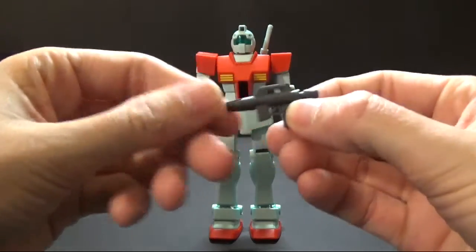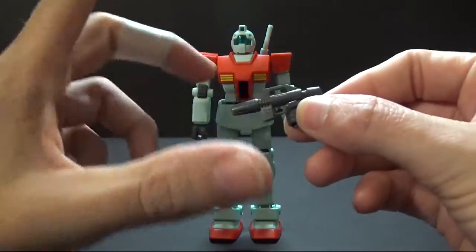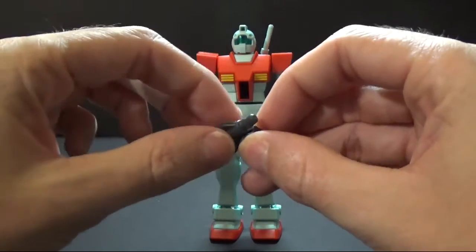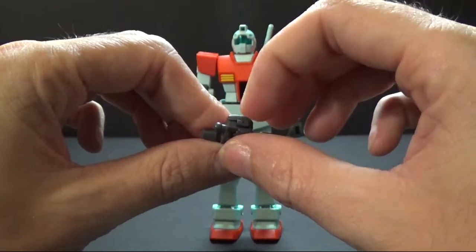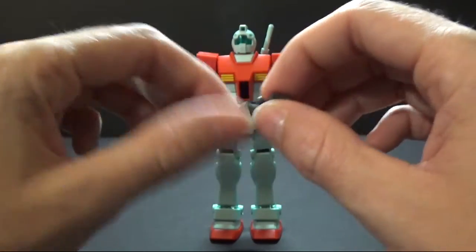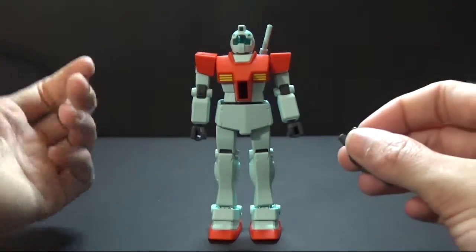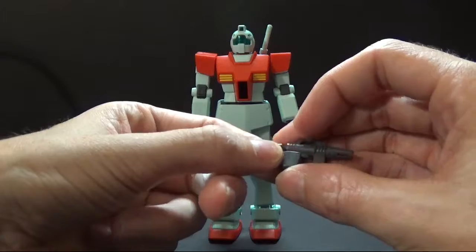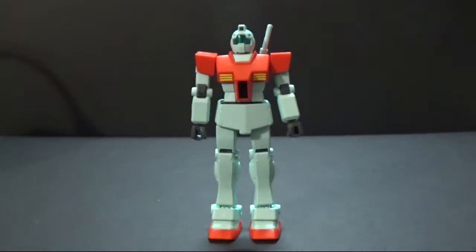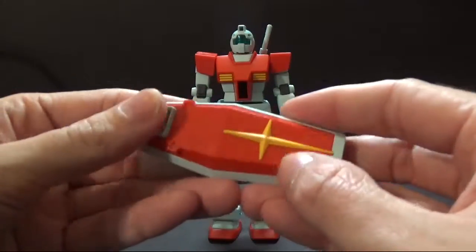First thing you get is your little gun. It goes in the hand quite well. There's no pegs or anything like that, but it's not going anywhere. The main problem with these kits though is the covers will pop off very easily, so I would suggest when you get the gun in, you glue it. When you put these hands together, you might want to glue them too because they'll pop off when trying to put the sword and the shield on and off. But you get the gun, you get the beam saber, and you get the shield.